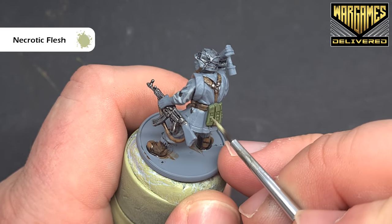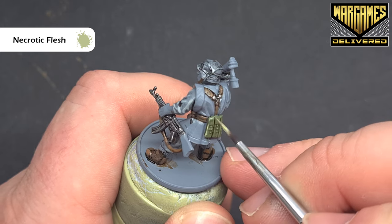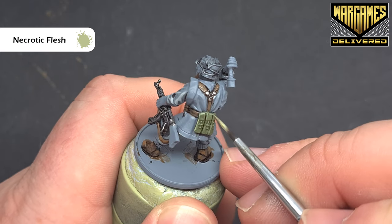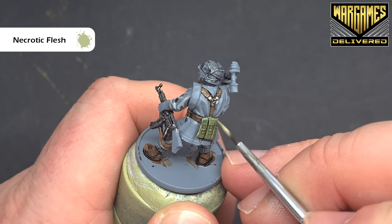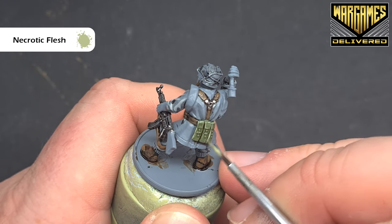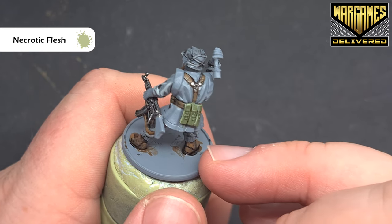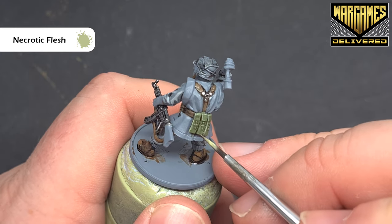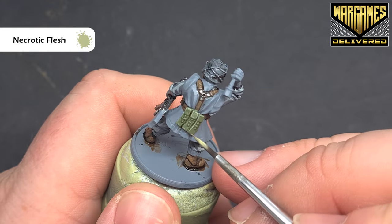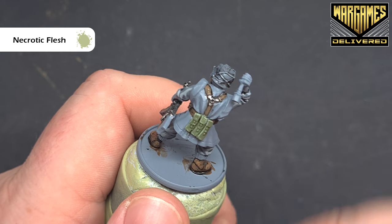Work your way around the model with the necrotic flesh highlight. I appear to have caught a wet bit there which I'll need to let dry — but work your way around all these bits. When that's done, we'll do the socks next.